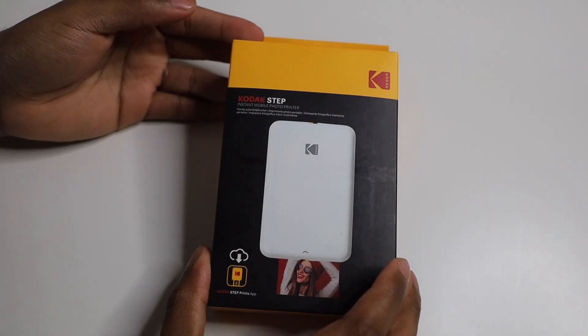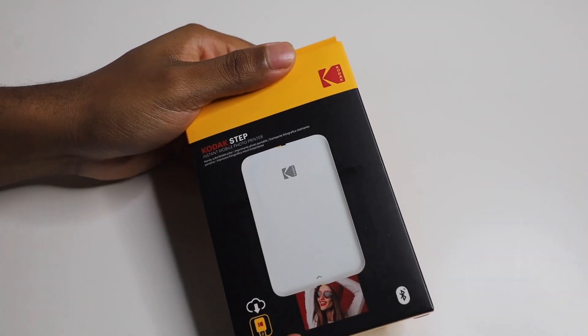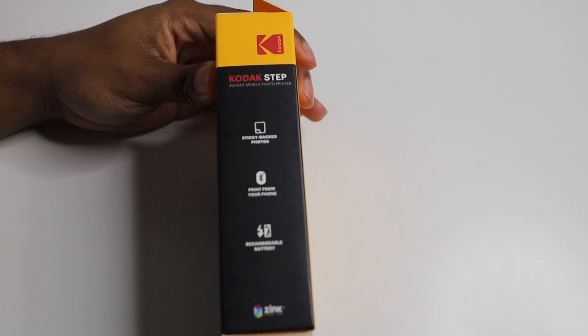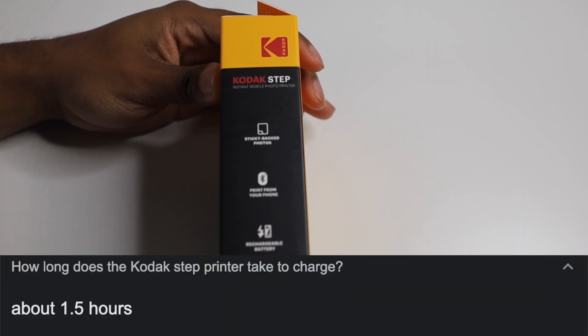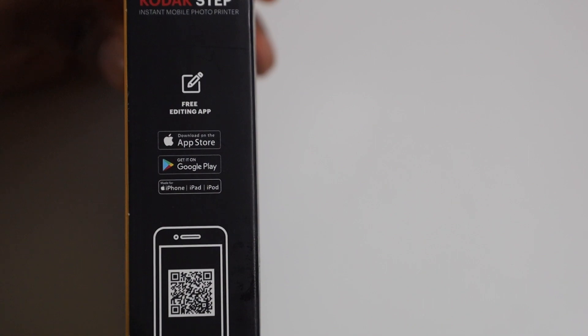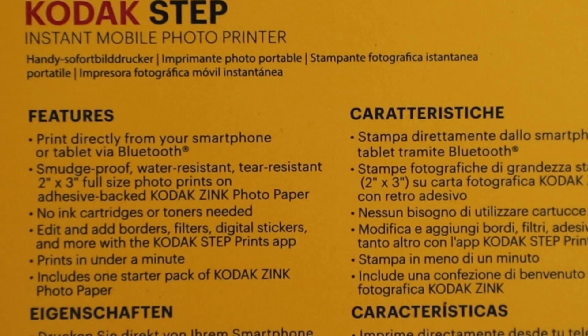Alright here we go — Kodak Step Instant Mobile Photo Printer. It has sticky-backed photos, so you can actually print a photo and it has a sticky back if you want to place it on the fridge, on your wall, or in your photo album — that's awesome. It prints directly from your phone via Bluetooth, has a rechargeable battery, and is compatible with both the Apple App Store and Google Play Store.